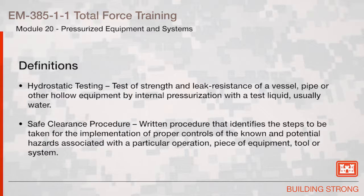Safe Clearance Procedure: a written procedure that identifies the steps to be taken for the implementation of proper controls of the known and potential hazards associated with a particular operation, piece of equipment, tool, or system.